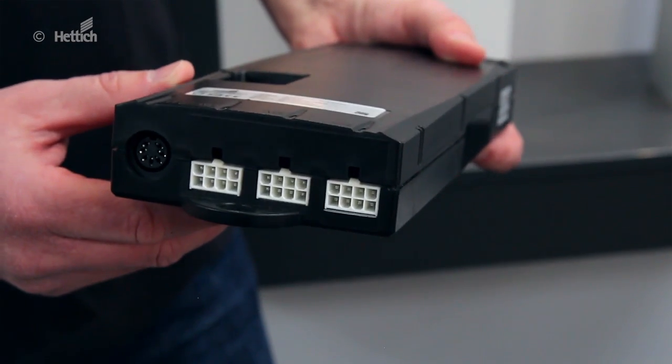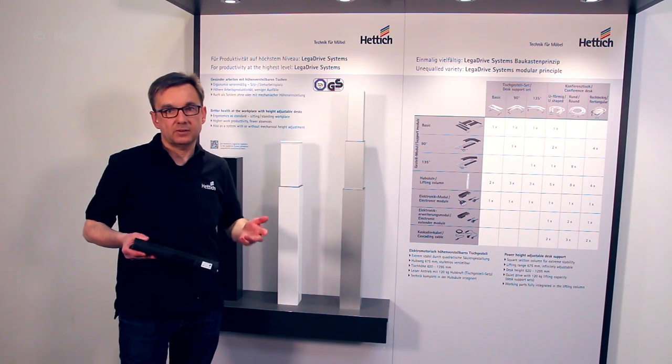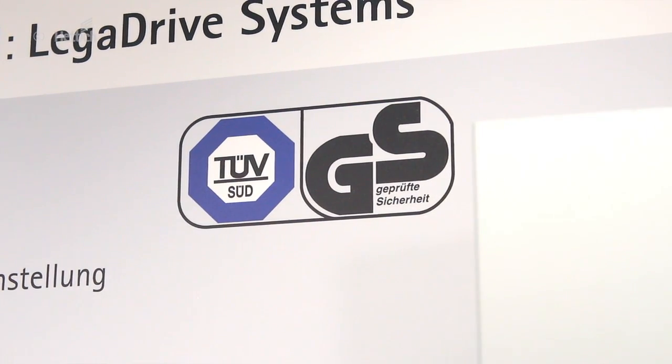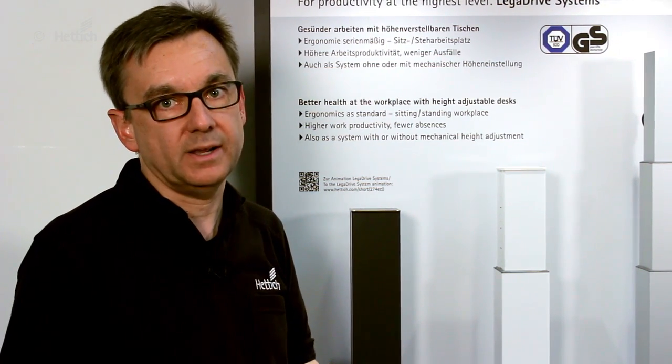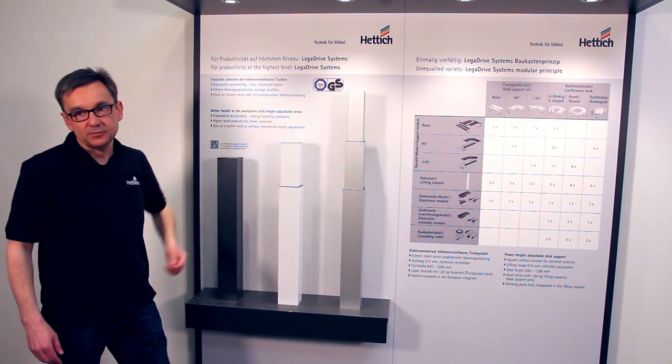The system's control unit ensures synchronized movement of all lifting columns connected. Together with the connected lifting columns, it also realizes collision detection. This collision detection automatically stops movement if there's an obstacle in the way, and then moves in the other direction to free any squeezed position, handling this with maximum security. TÜV confirms the system's high level of safety with a GS tested safety certificate. We tested all our components and systems at the TÜV, and we can provide this certificate to furniture manufacturers to allow them an easy way of getting their furniture certified for the market. Lega Drive Systems — for productivity at the highest level.